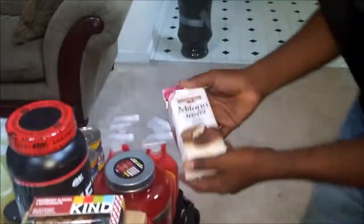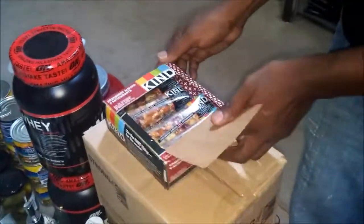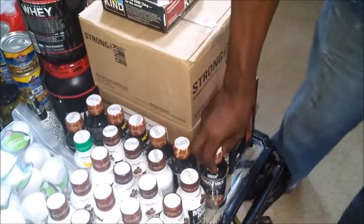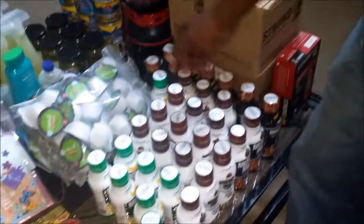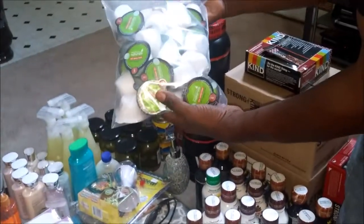And from Bed Bath & Beyond, I have a case of vanilla cream cookies. And from Dick's also, we have these protein bars — I have a case plus two. And I have the muscle milk also, different flavors here.